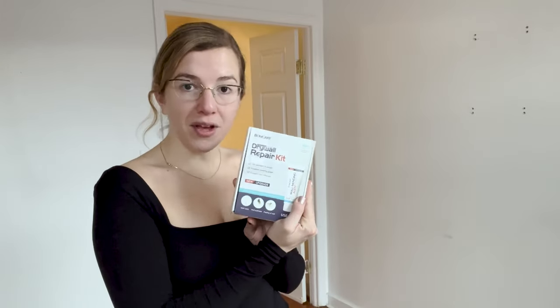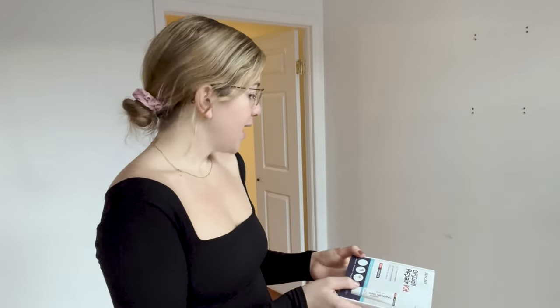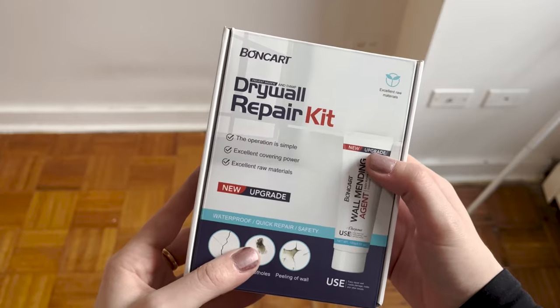So I'll show you what I'm going to be doing. I got this off of Amazon — we'll see how it works. Let's get that security deposit back. It's a drywall repair kit. Operation is simple.